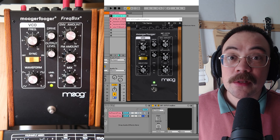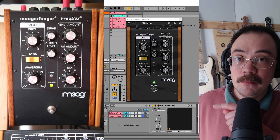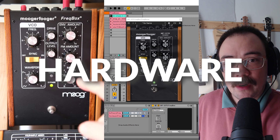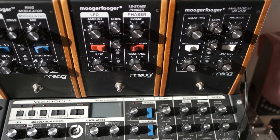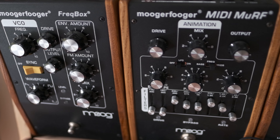Hey, it's Martin here, and welcome to this video. This is a comparison between the VST, right here, and the hardware Moogerfugger Freakbox. I'll be doing a comparison series on all of the Moogerfuggers, and we're starting with the Freakbox.